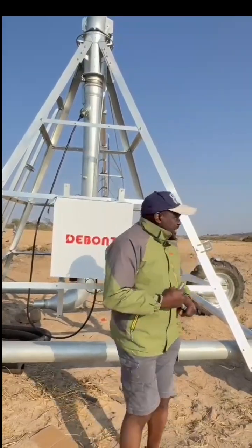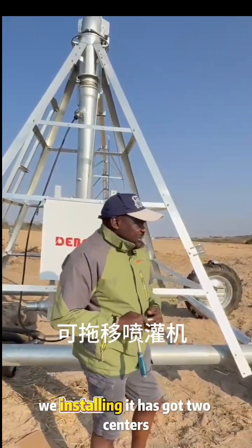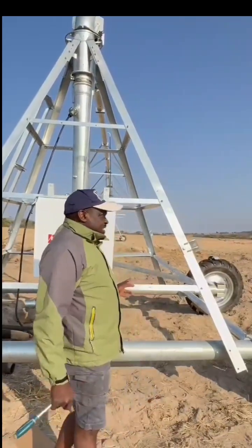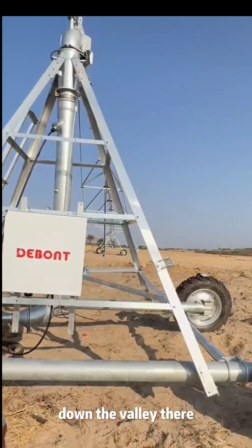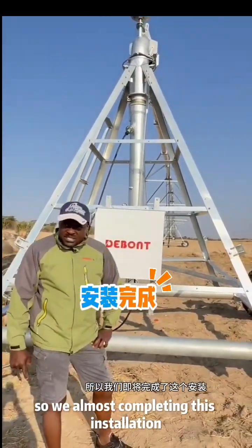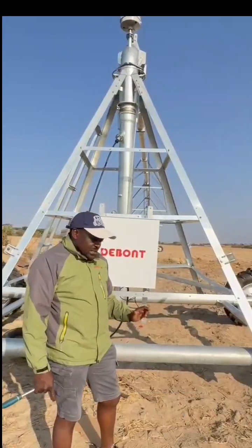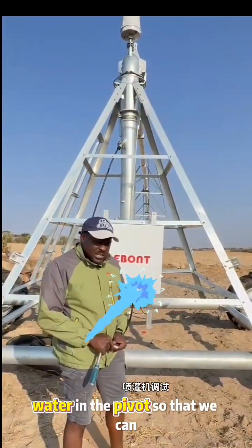What we have here is a tow wheel unit that we are installing. It has got two centers — the first center is this one here, and the other center is down the valley there. We are almost completing this installation, and today we should be putting water in the pivot so that we can test it.